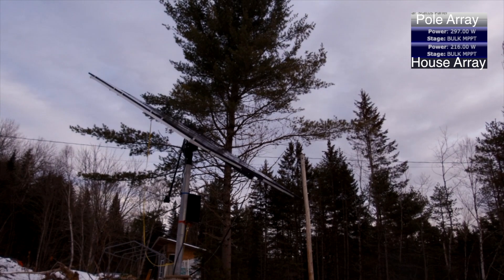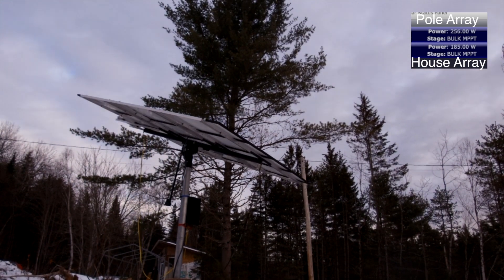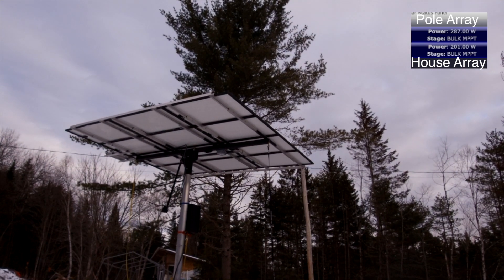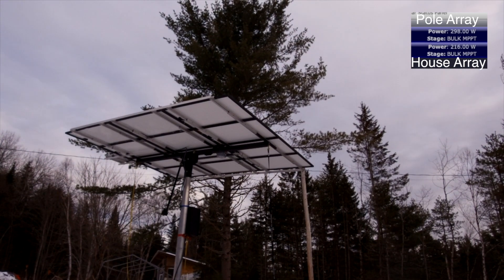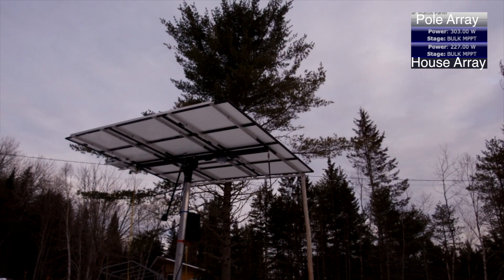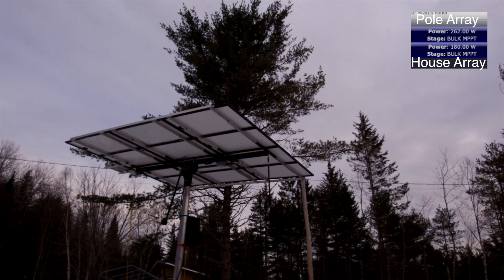I'm going to take the solar panels and tip them out flat so that they're horizontal to the ground, make sure they're as level as they can be, and we're going to see if the power increases or decreases by doing this.